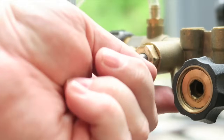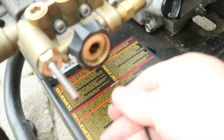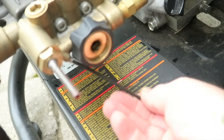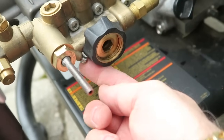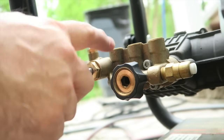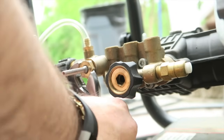Next we're going to get this Allen wrench and we're going to undo the set screw right up under here. We're going to unscrew that — you just want to loosen it up. That's holding the shaft, so you need to loosen this before you can unscrew this piece, and then we're going to turn this off.